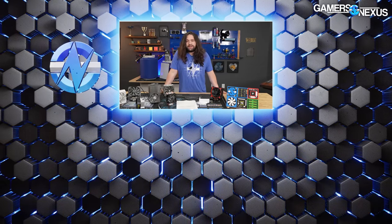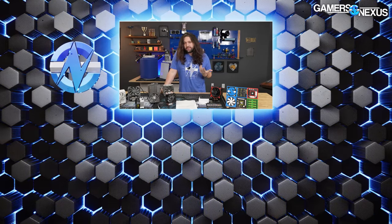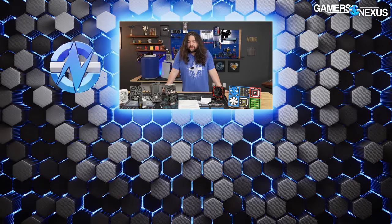Thanks for watching. Subscribe for more, visit store.gamersnexus.net for shirts and mod mats, and visit patreon.com/gamersnexus to support directly if you like this kind of objective testing and analysis.